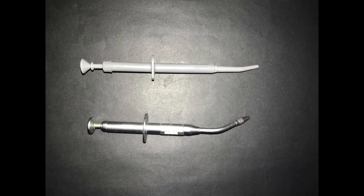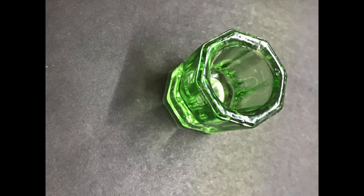We have the amalgam carrier, which is used to pick up and place the amalgam into the cavity. Its working end is hollow, and a plunger pushes the amalgam material into the cavity. The working end is usually Teflon-coated to prevent the amalgam from sticking. You should be careful not to leave any amalgam residue in the working end because it will set and be very hard to remove. Here you can see we have two types: the plastic one and the metal one. We also have the glass taping dish, which is used to hold the amalgam material until we place it into the cavity preparation.